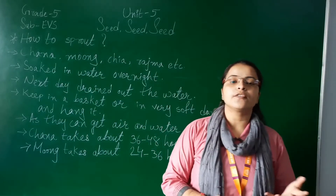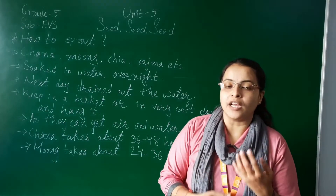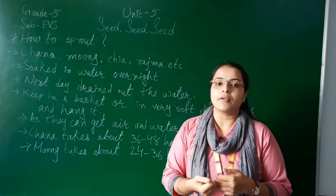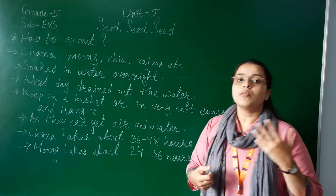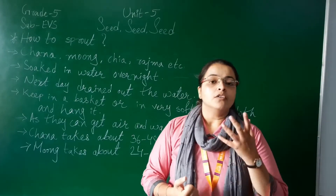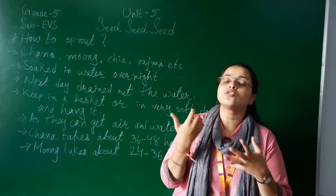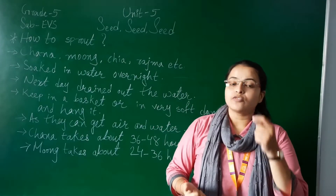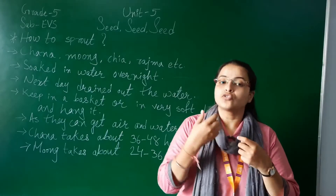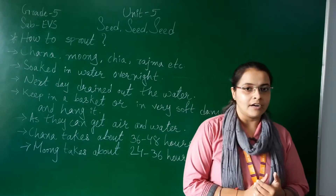In the last video we discussed about the different kinds of seeds and their different uses. Some seeds we are directly consuming. Some we are using as pulses like dal. Some others like chana and moong we soak and then use for making sabji or any other food item. We also discussed why we need to soak pulses in water - because soaking makes them soft so we can easily grind and cook them.